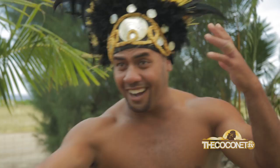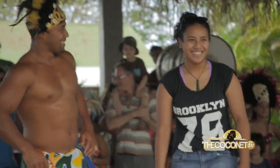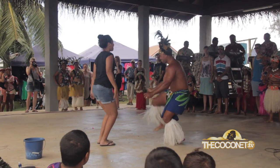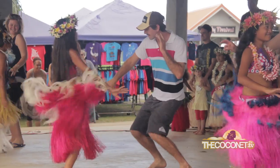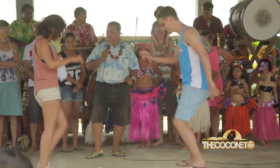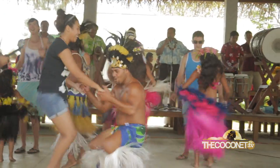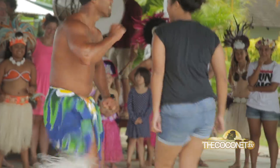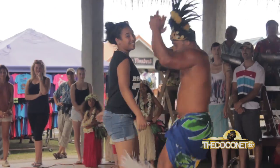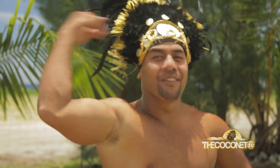Hey! Now you got it — check it out. Go! Final tip: have fun! See you around the world!